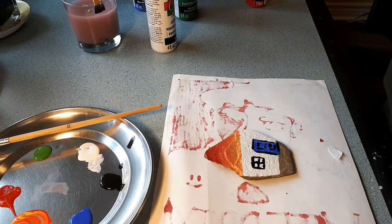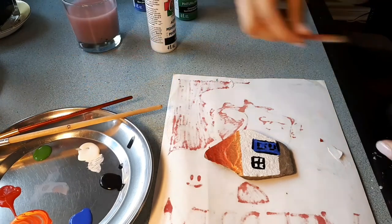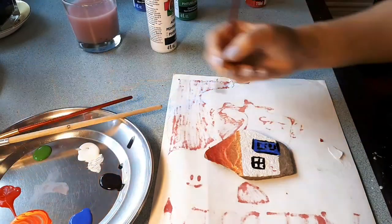Now that I've painted my window and door, I'm going to add some bricks to my house. The fire pit in my backyard is made out of bricks — my uncle made that for us.